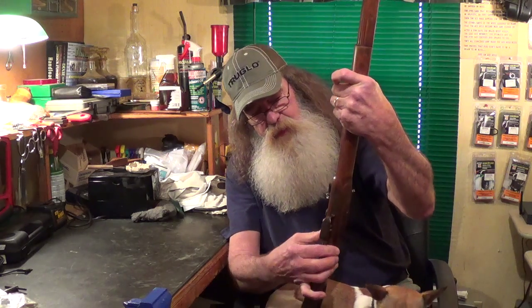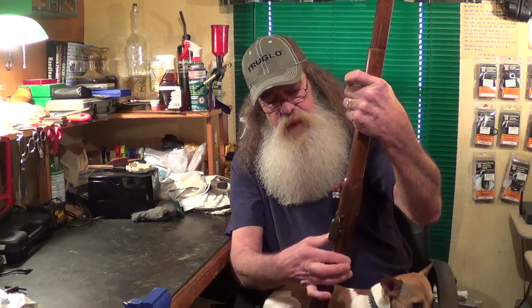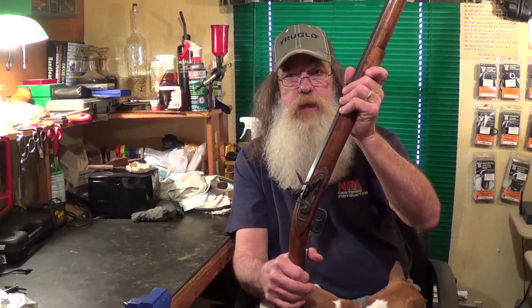It turned out pretty good, I think, for a first-timer. I kind of know what I'm doing now, got everything fitted up, everything's looking good. Thanks for watching, keep your powder dry, mind your top nut, Pilgrim.